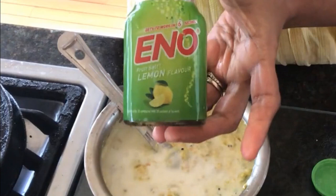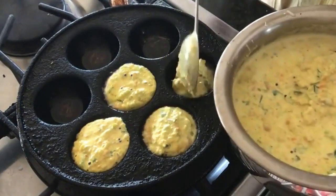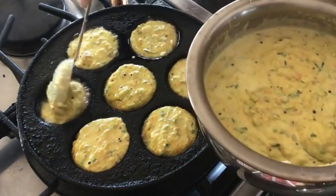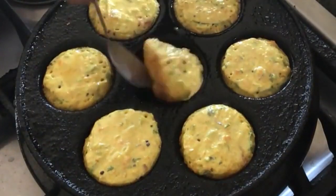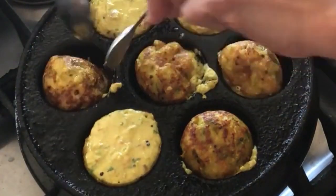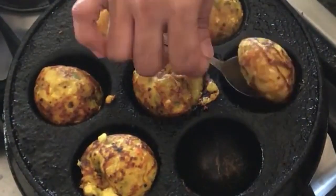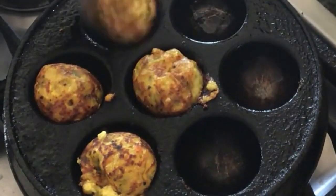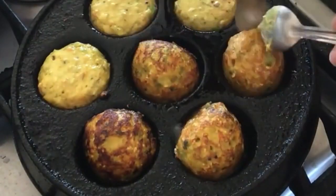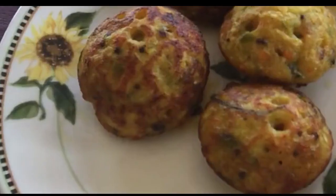This is the trick to get soft and spongy paniyarams. In case you don't have it on hand, substitute with a pinch of baking soda and you should get roughly the same results. Take a small ladle full of batter and fill about three-fourths of each slot. Let it cook on one side for three minutes and then slowly flip it over with a spoon. If it appears difficult with one spoon, try using two spoons and it should be easier to flip. Let the other side cook for about two minutes as well, and your spongy paniyarams are ready. Repeat for the remaining batter, taking the time to cook each side until golden brown and crispy.